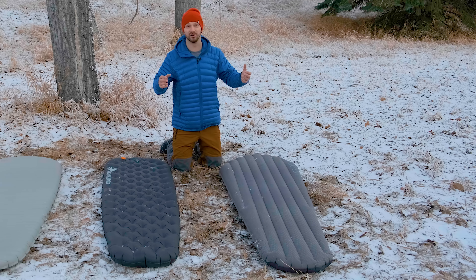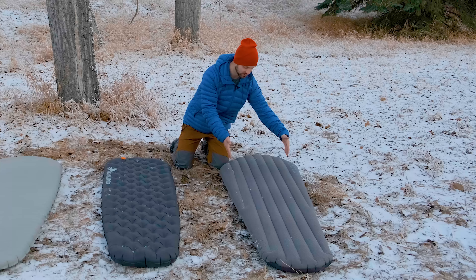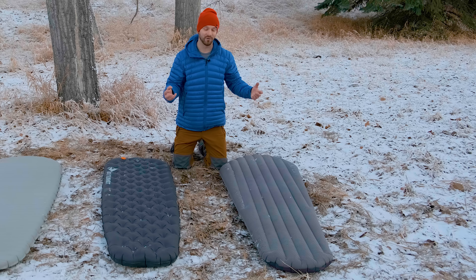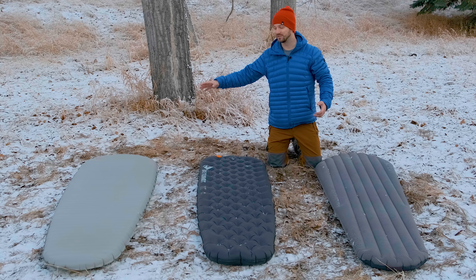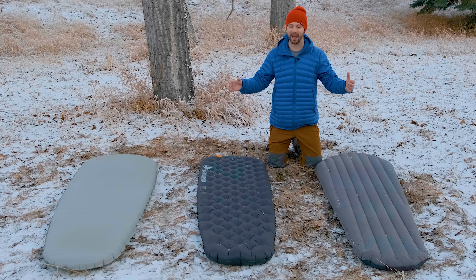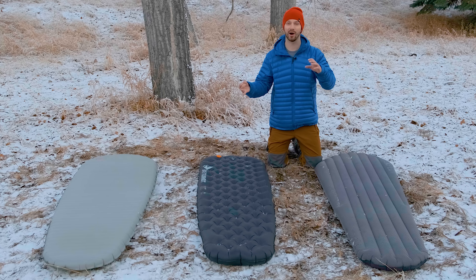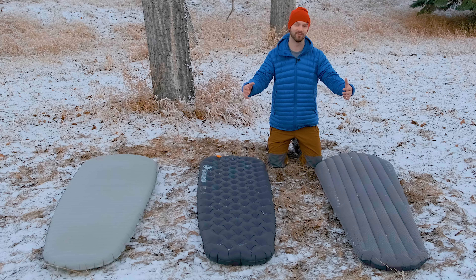What makes the Downmat almost unusable in winter for me is that the two side baffles have no insulation in them. While the down in the middle insulates well, if you sleep on your side or use a quilt that wraps around you, you won't have effective insulation. I've only been able to use this pad comfortably to about 0°C, whereas with the X-Therm you can get down to -25°C easily, and the Etherlite XT Extreme to about -15°C. R-value is the best measure for sleeping pad warmth — there are many factors beyond air temperature, such as ground temperature and moisture levels, which is why I don't like giving temperature ratings for pads.